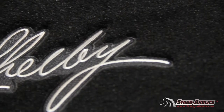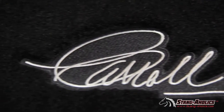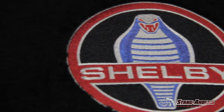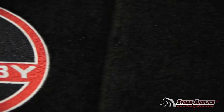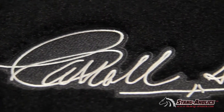The Ford license logos we offer include the silver running pony, the pony and tri-bar, Mustang GT, Mach 1, the 50th anniversary logo which is a limited one, the 5.0 logo for both the classic 5.0s and the more recent 5.0 Mustangs, and a few others.